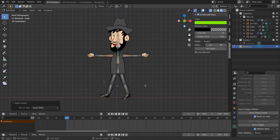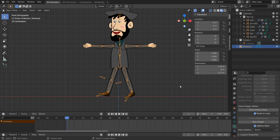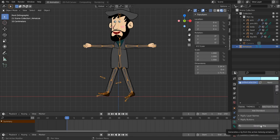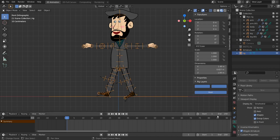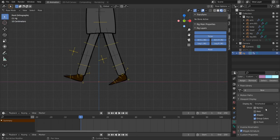Go to object mode, navigate to the rigify panel, and hit Generate Rig. First try — the hard work has paid off! We can now hide the metarig armature and go to pose mode. The first phase is complete.